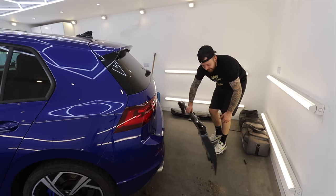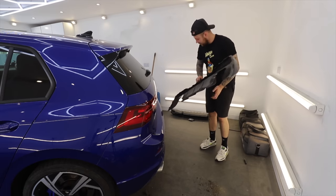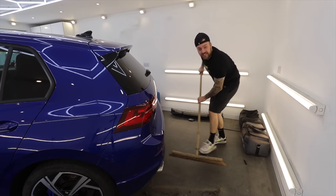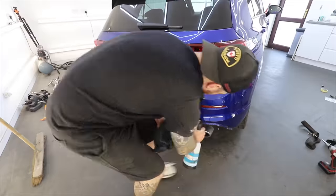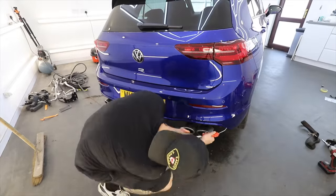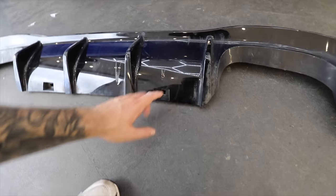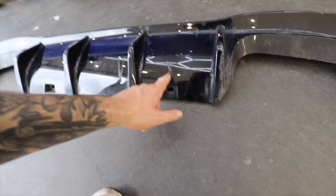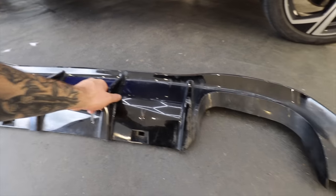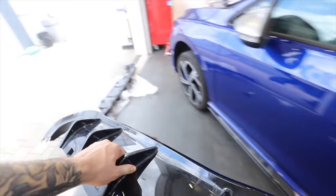I can't get over how easy that actually was — that was a doddle. Even if it was a little bit messy, just because there's a lot of mud down there. While the diffuser was off, this seemed like a great opportunity to give that area a good clean-up before putting the new one on. I didn't actually notice this, but the old one is actually damaged — we've got a hole and a scratch here, and quite a deep gouge here as well. So it's quite good that we've got a replacement, and even better when that replacement's an upgrade.